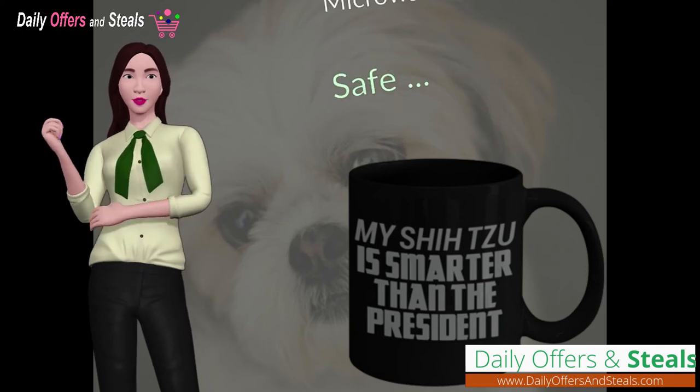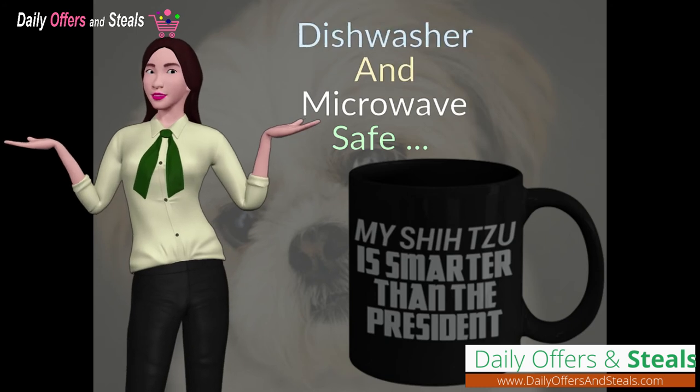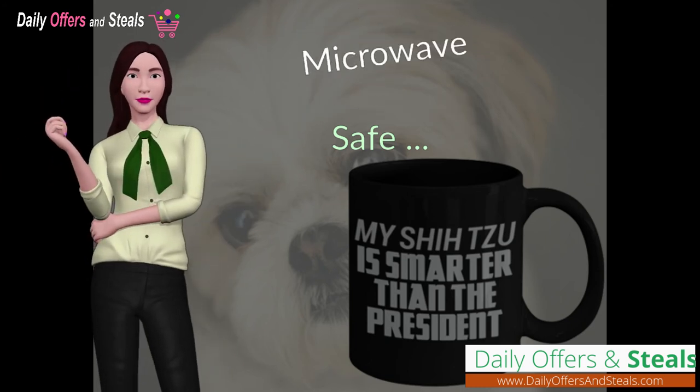Our mugs are dishwasher and microwave safe and they are printed on both sides with the highest quality printing possible.